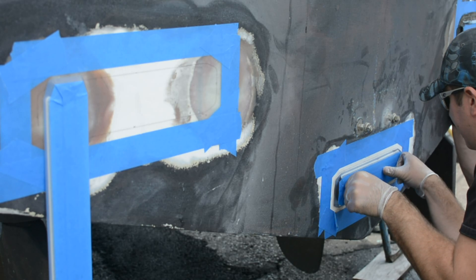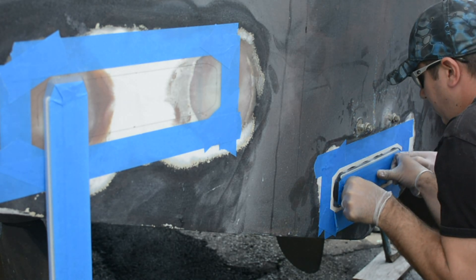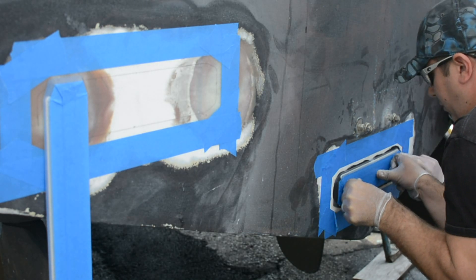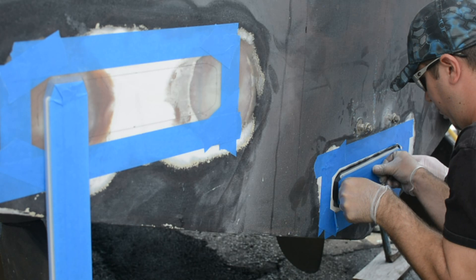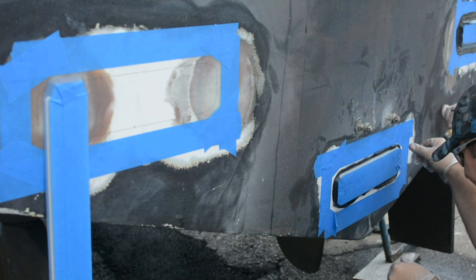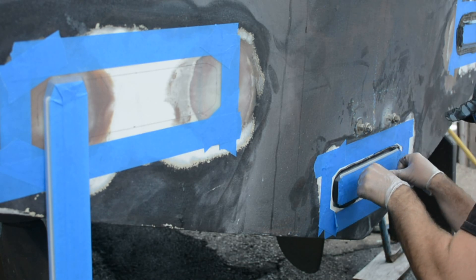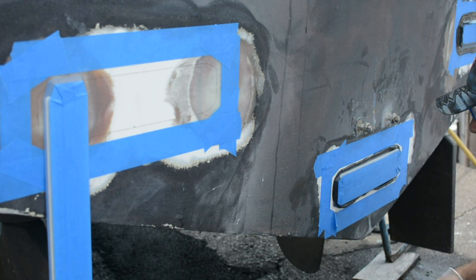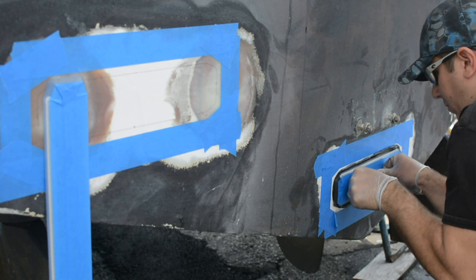Now you use nice, even pressure on the face of the light — I typically use my knuckles or the palms of my hands. You want nice, gentle but firm pressure across the back of the light. What we got here was essentially perfect. You want a good, uniform squeeze out of adhesive all around the perimeter of the light — you don't want any areas where there might be a void or a gap. You can see all along the top, bottom, and side edges of this light there's a good squeeze out.